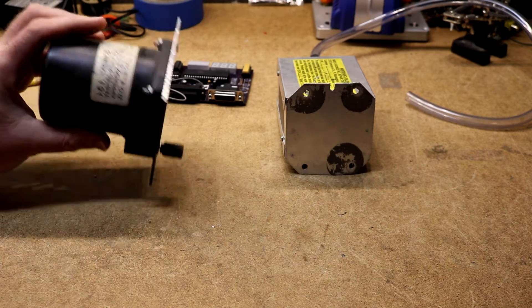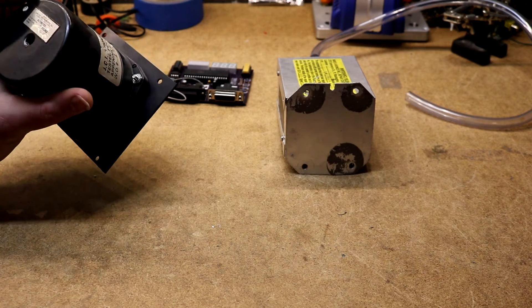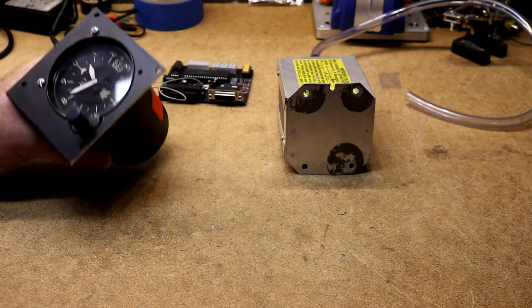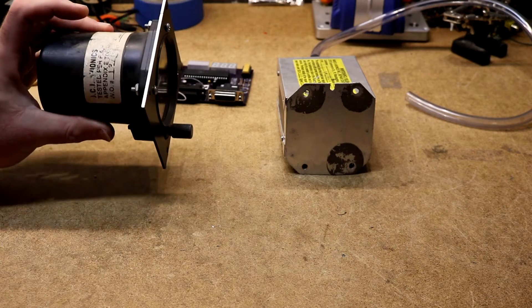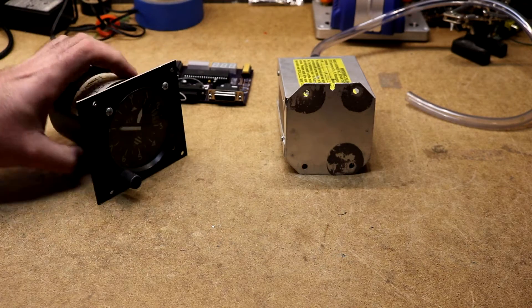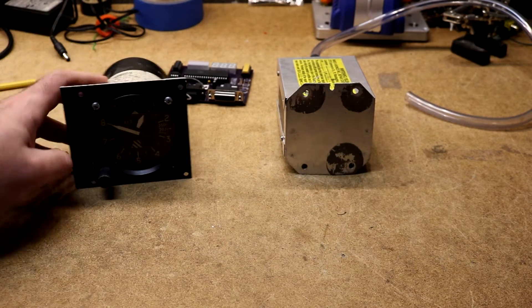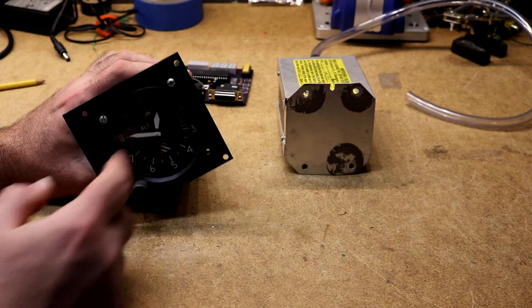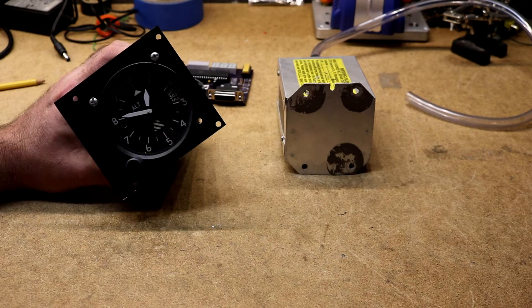This is an old altimeter. I don't know just how old it is — it probably says on the back someplace, maybe 1989 based on the date code. It was out of a working airplane. These are generally a mechanical device: air pressure goes in the back, there's a bellows inside that turns some gears and makes the pointers move around, and you'll know how high you are.